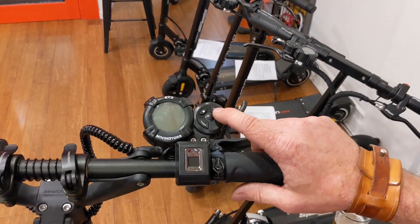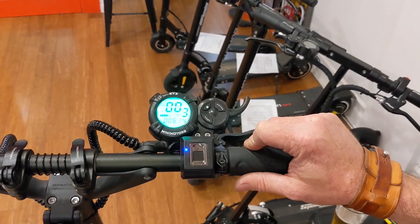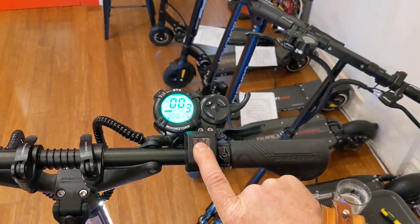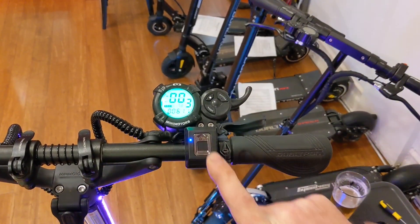What you're going to want to do is turn it on and then you'll get a blinking blue light. Take your finger, put it on the fingerprint reader and just hold it down. Once the light turns solid blue, you're going to let go.